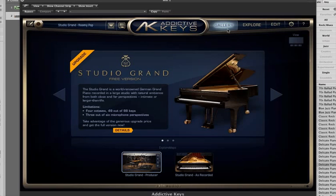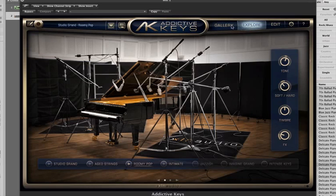This is just a quick review of Addictive Keys — this is the demo version, so there are some limitations: only 49 of 88 keys are available and there are only three out of the six microphones on piano. This is the basic interface. This is the Studio Grand free version, which you can download from their website and purchase if you want the full version.